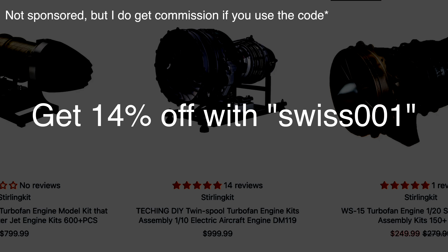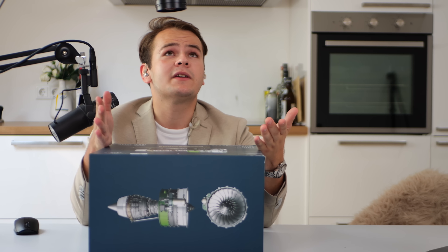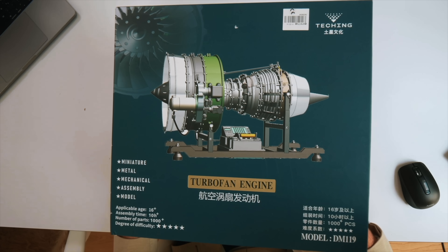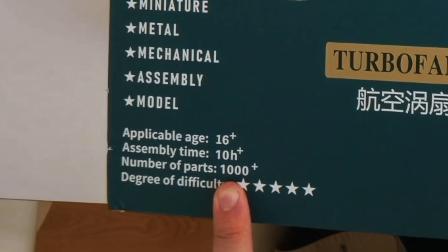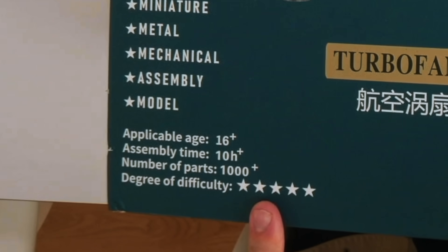They reached out and said I had to review the DM119. This thing costs a thousand dollars, but they gave me a discount code for you guys — use 'swiss' to get 14% off. That's not an advertisement; they just sent me the product, but I'll still share my very honest opinions about this turbofan engine.